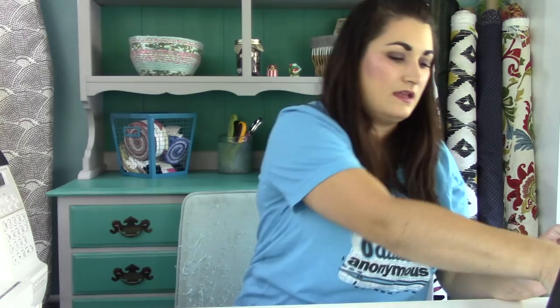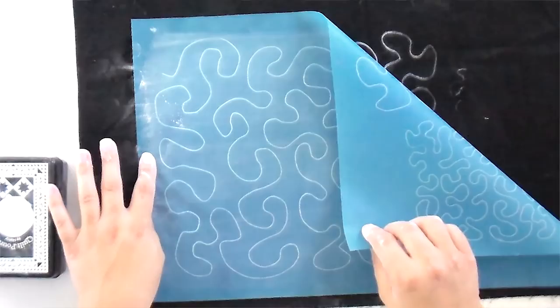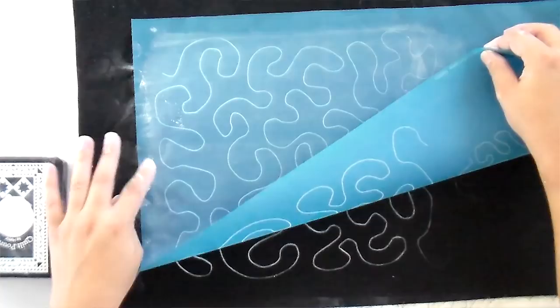Before you go ripping the stencil out of the way, pull up your sides and make sure the chalk has transferred really well. You can go over a spot a little more if needed. I want you to be able to see it well on camera, so we're going to make sure it's good and clear.